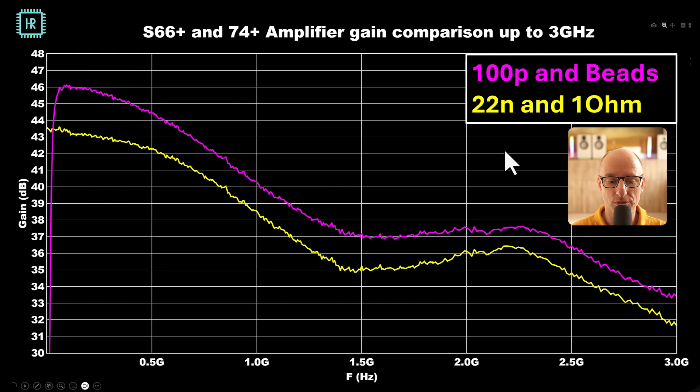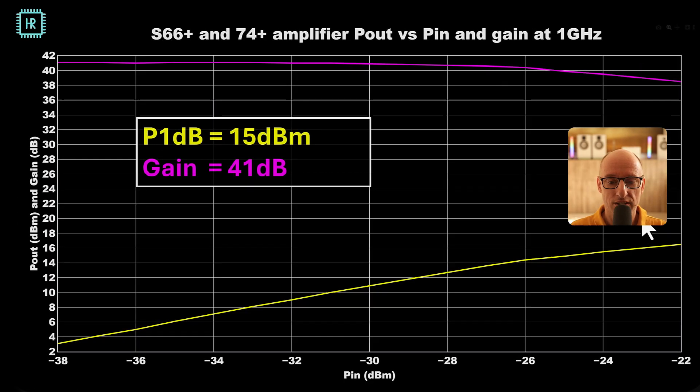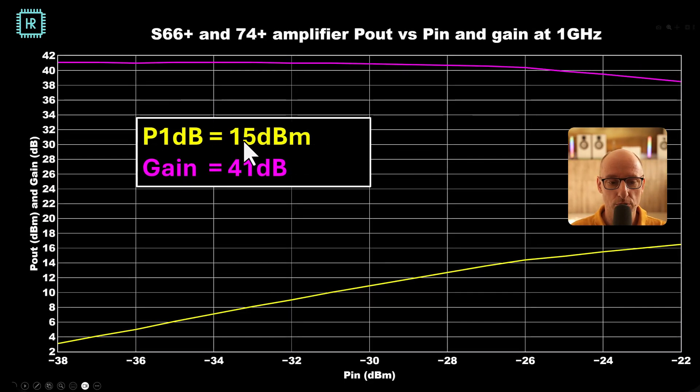What do the two-stage measurement results look like? With the RF option at 1 gigahertz we get a little over 40 decibels of gain. With the low frequency option we get about 2 dB less, just like we saw with the single-stage amplifier. The second stage has a 1 gigahertz bandwidth, so the response drops quite hard there — I could have chosen a higher-bandwidth device for a flatter characteristic. The 1 dB compression point is 15 dBm at 1 gigahertz with a gain of 41 decibels — pretty good numbers.